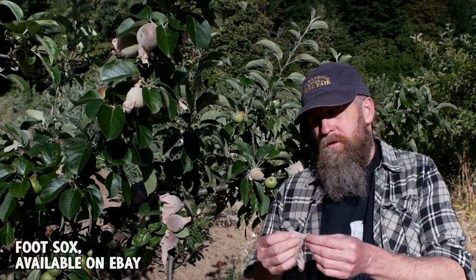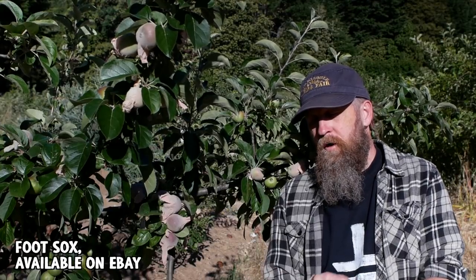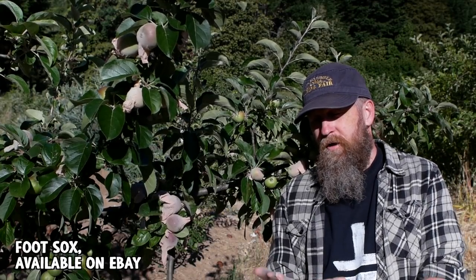Let's talk about protecting your fruit from birds, bugs, and larger animals. I use these things a lot to protect individual fruits — they're called foot socks. They're basically a small nylon stocking they give you to put on your foot when trying on shoes, so you don't leave your fungus behind or pick up someone else's.